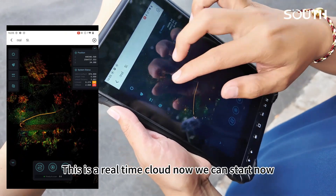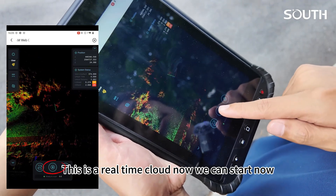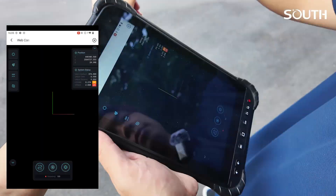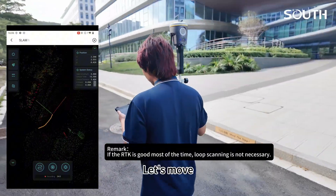Now this is the real-time point cloud. We can start now. The scanner is working — let's move.